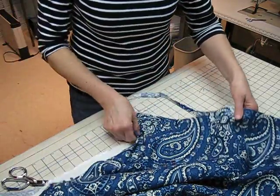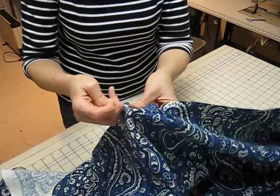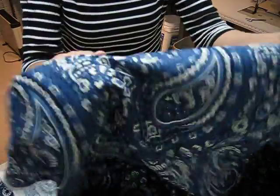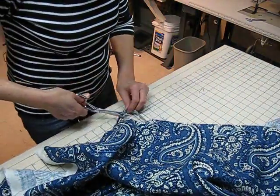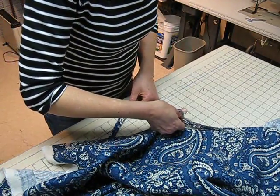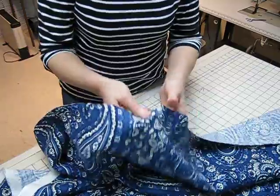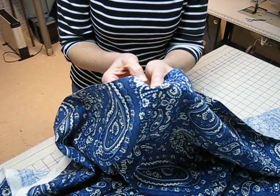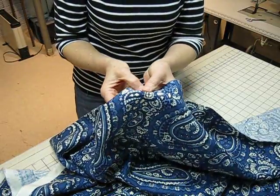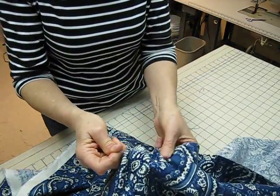I was able to get through about 13 inches. So I start the process again — I find a cross grain thread and gently pull it. This looks like it's working pretty well. There are some fabrics that are harder to pull, and if you find that it's virtually impossible to pull, that's probably a good thing because then you can feel comfortable just cutting it perpendicular to the selvage.